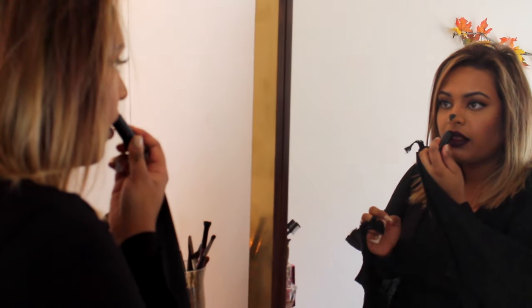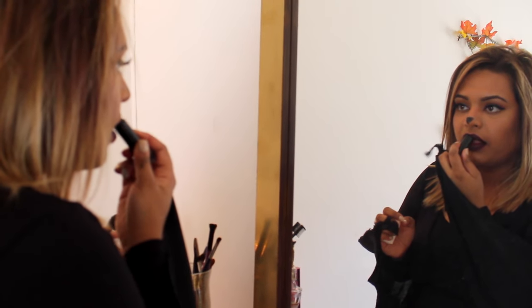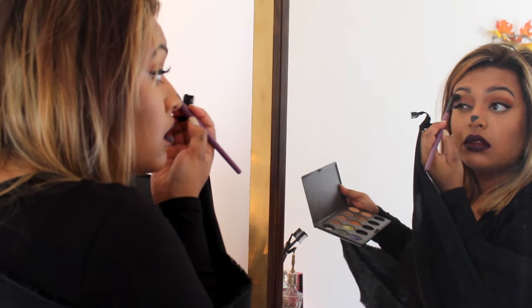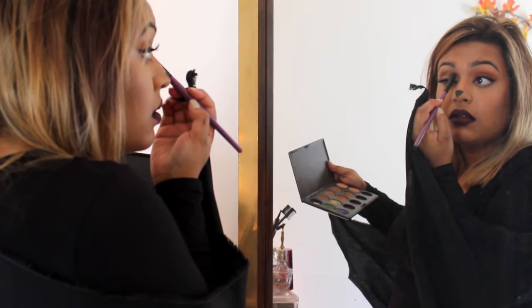For this costume I wanted to deepen up my makeup, so I used Katy Perry's matte black lipstick in Panther and put it over my red lipstick to give it more of that damp, bloody look. Then I used black matte eyeshadow in my crease and a black eyeliner in my waterline.